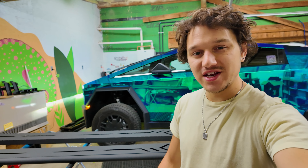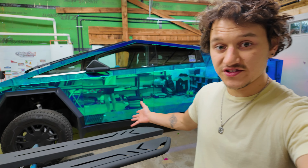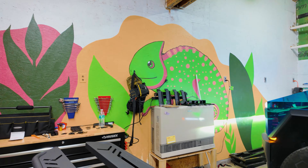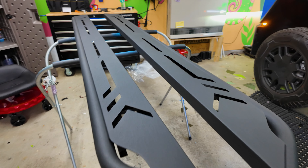What's going on ladies and gentlemen, welcome to a new video. Today we're going to be installing some running boards on the Cybertruck. I was sent some running boards from EV Base. Let's take a close look at them. I am excited to install these.